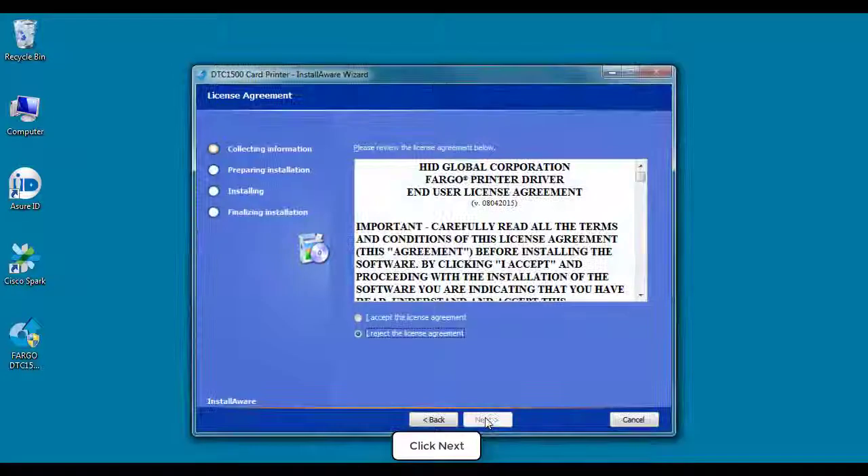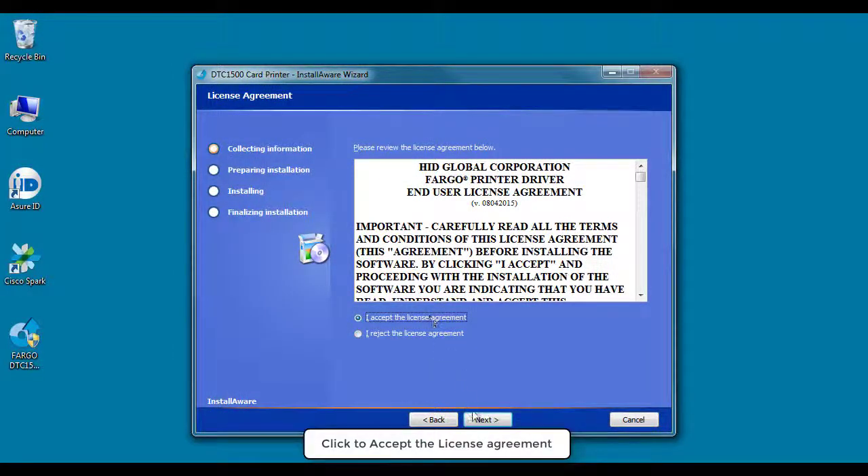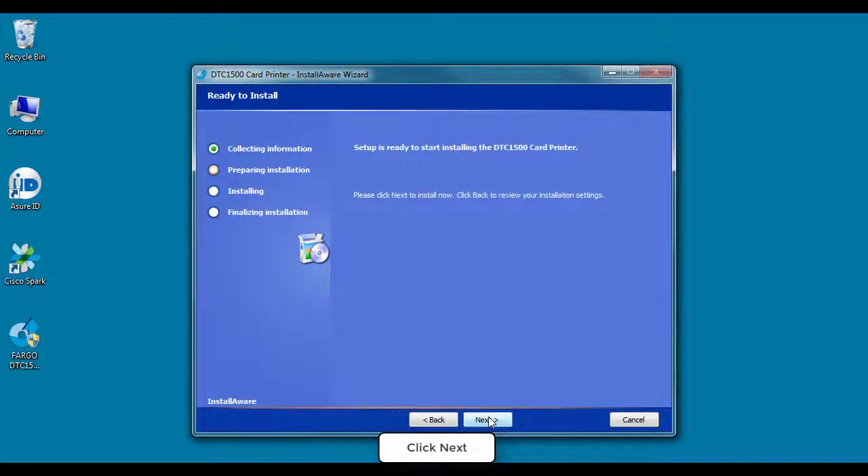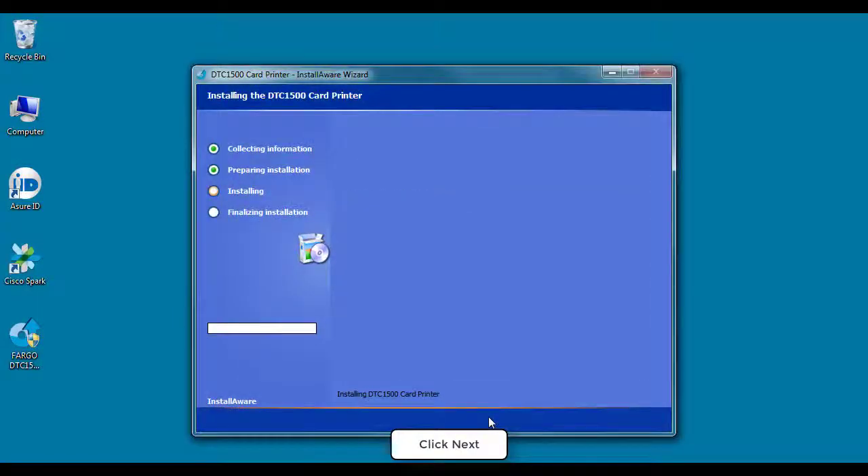At this stage of the driver installation you should click Next. Here you should click Next again. Now click to accept the license agreement. This step requires input as to how the printer is being connected — we are using USB in this case. Now the driver will be installed.